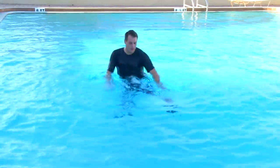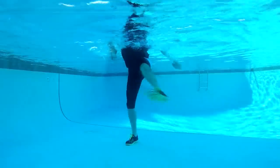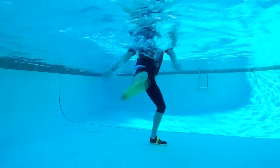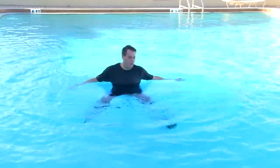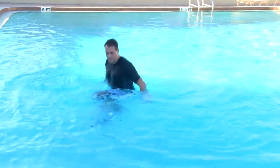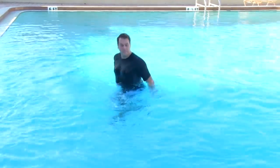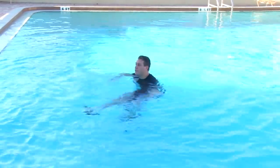Our first move is a simple roundhouse kick. Our music is now down to 128 beats a minute, and you may find that you want to go even lower at 125 or 124. Posterior delt — notice the hand is open there. We're getting a little bit more surface area. Engage the core and squat down — strength and balance.